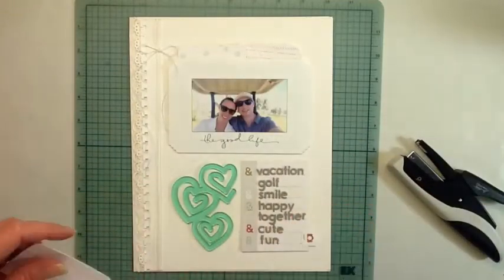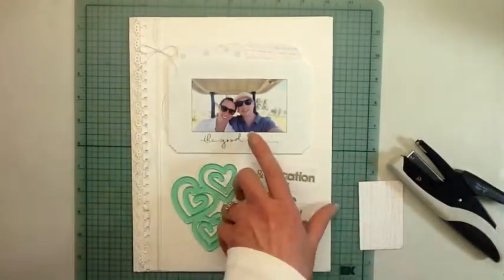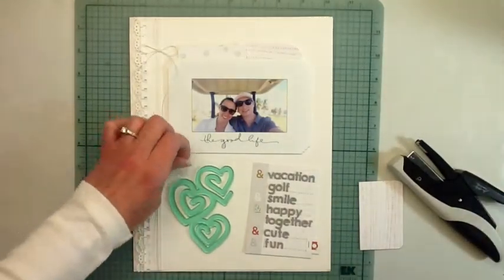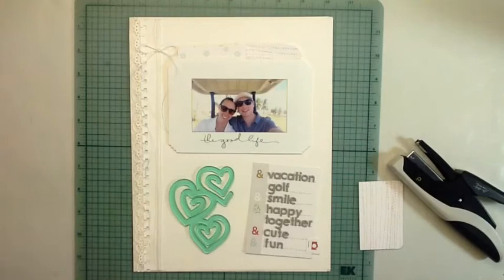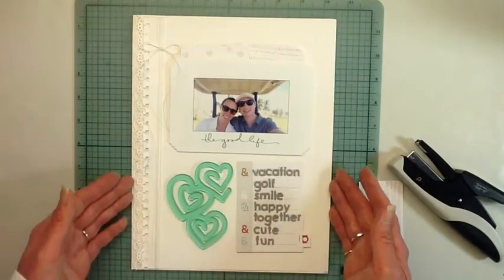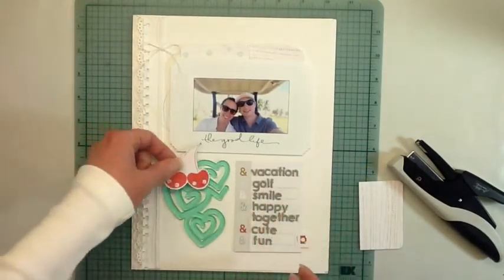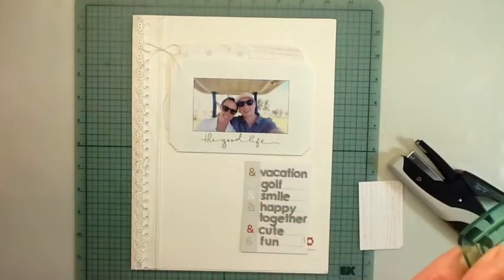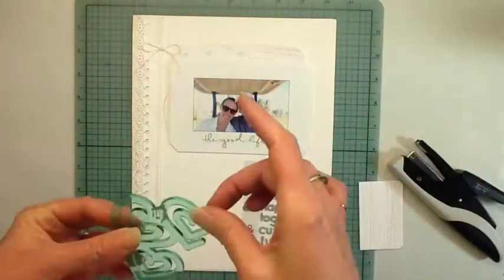Those little letter stickers on that card I'm holding — they're not in the kit, that's just a little die that I have. Instead of writing on the 3x4 cards, I like using that little die to cut the little letters out of fun foam and stick them on the card.